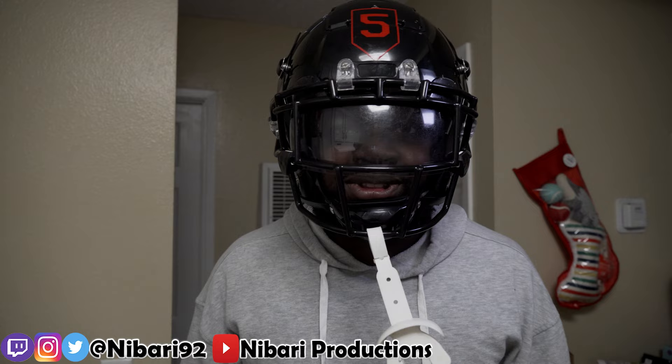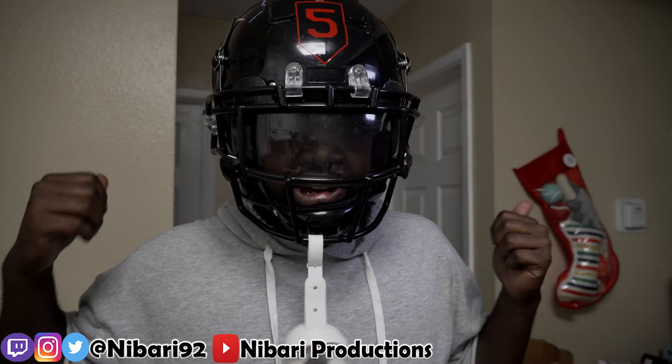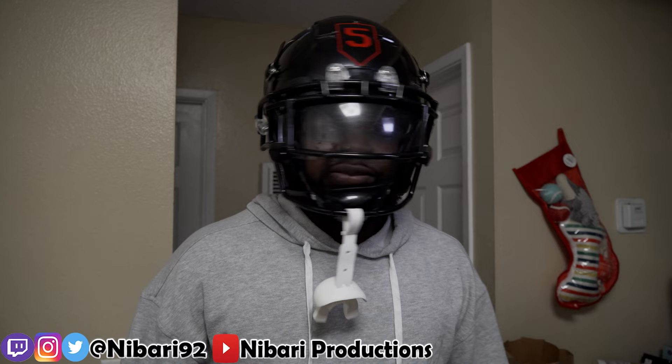Some of y'all may think it looks big, but it's comfortable. When it comes to the size, I always wear a large helmet. I didn't even put air in or take air out of this helmet — it fit comfortably as soon as I put it on. This helmet looks clean.